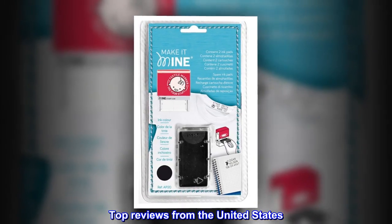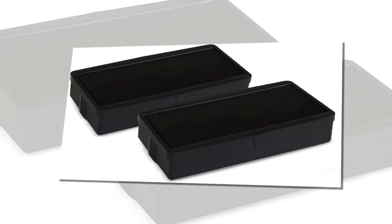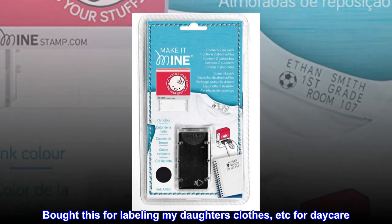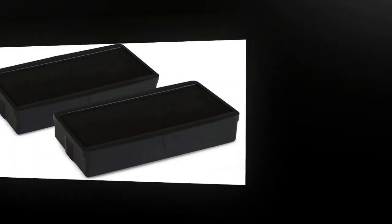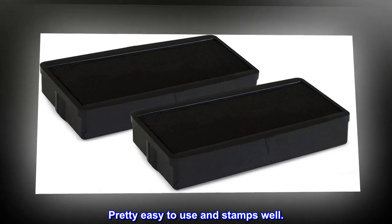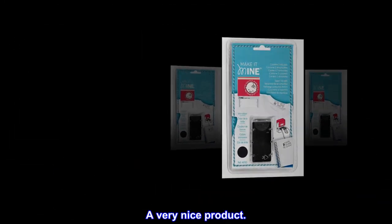Top reviews from the United States. Works great on clothing. Bought this for labeling my daughter's clothes, etc., for daycare. Pretty easy to use and stamps well. Excellent service. A very nice product.